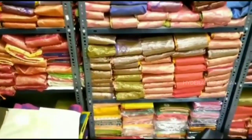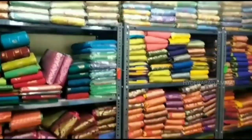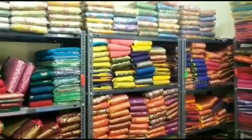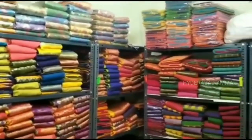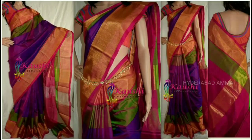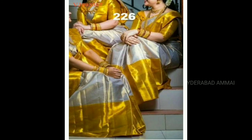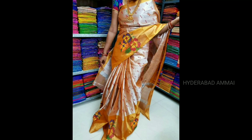We will talk about Uppada cotton sarees and Uppada pure pattu sarees. We also have some fancy sarees and semi-silk sarees, and we can courier sarees. There are many varieties — you can find more in our collection videos. Let's get started with these details.